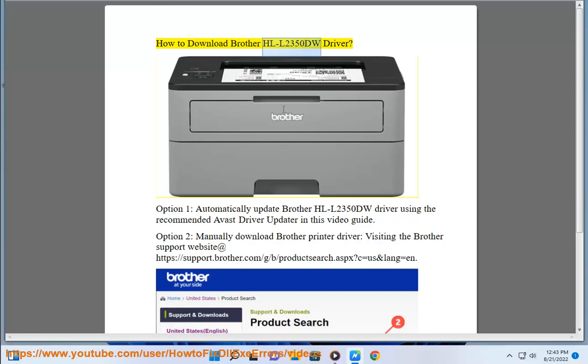How to Download Brother HLL 2350DW Driver. Option 1: Automatically update the Brother HLL 2350DW driver using the recommended Avast Driver Updater, as shown in this video guide.